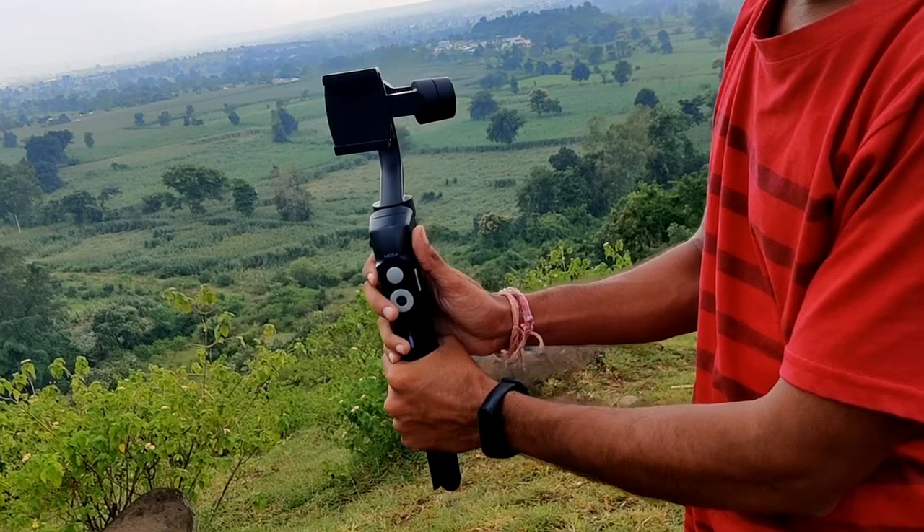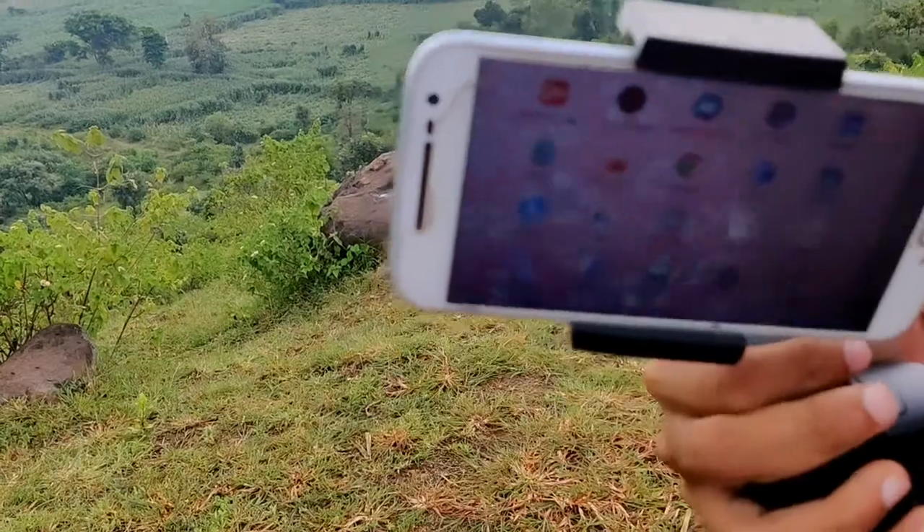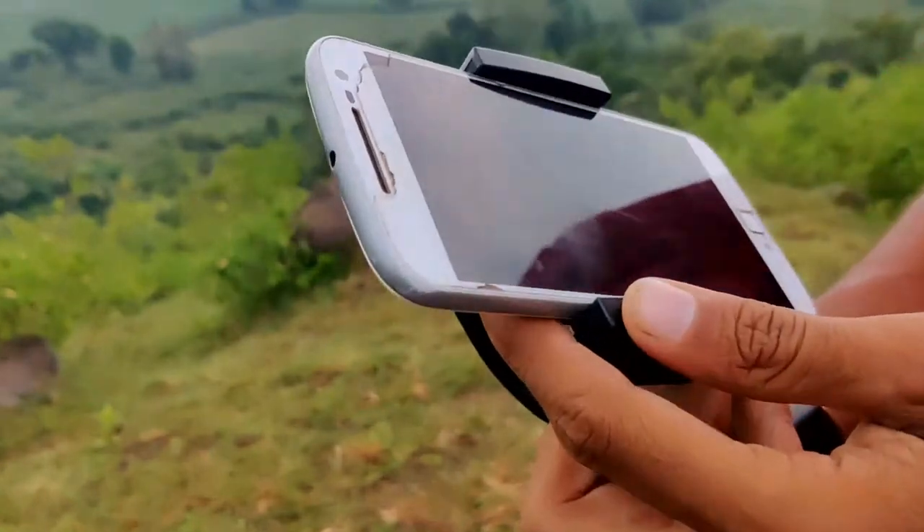It is very easy to balance the gimbal. Now let's put the gimbal in standby mode and attach it to your phone.